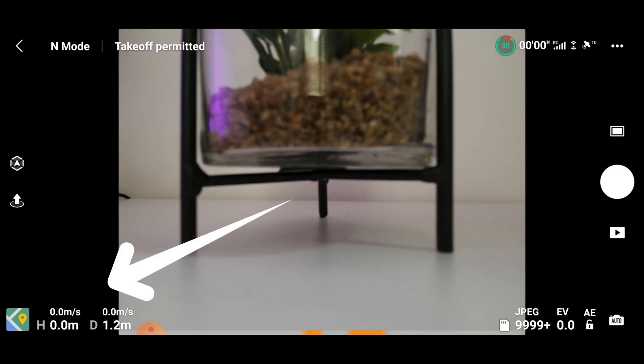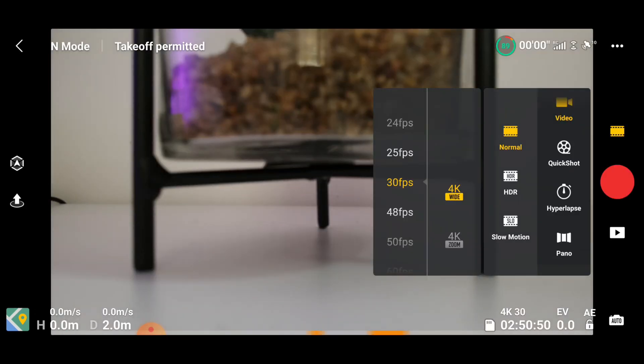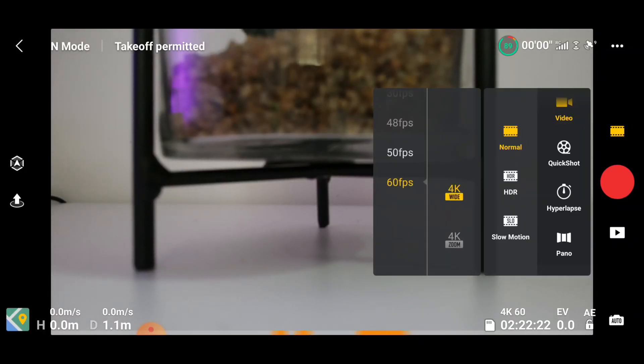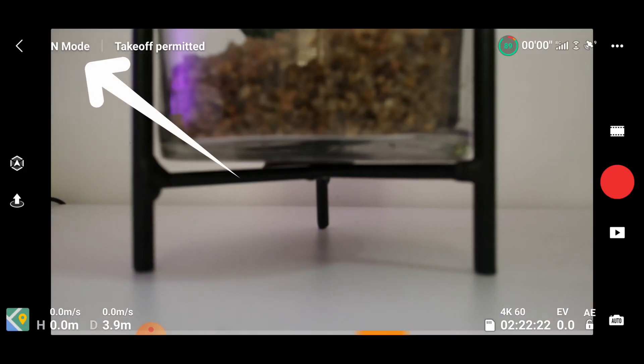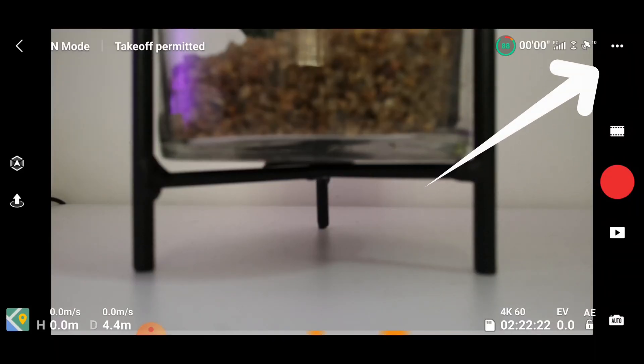In the bottom left corner you can see your height and your distance - those are simply the height of the drone in the air and the distance away from you. On the right-hand side you can switch between photo, video, hyperlapse, or pano. You can also switch between 4K wide, 4K zoom, and 2.7K - so many more options than I'm used to. One of the major features is 4K 60fps. In the top corner where it says N, you can switch speed modes: Cine smooth, Normal, or Sport - I'd always advise leaving it in Normal or Cine smooth until you get used to the drone.